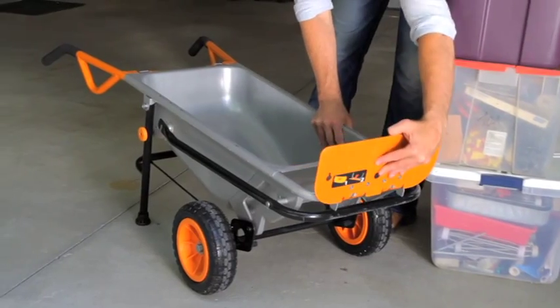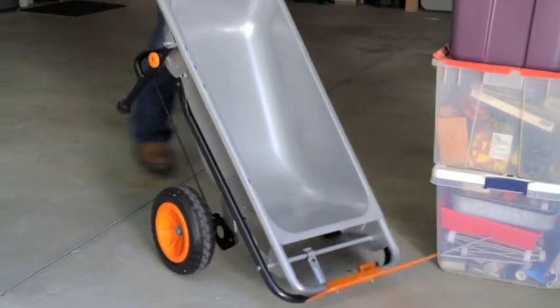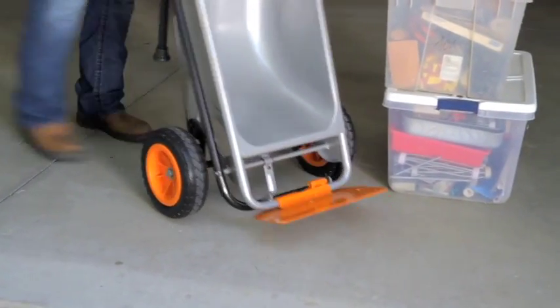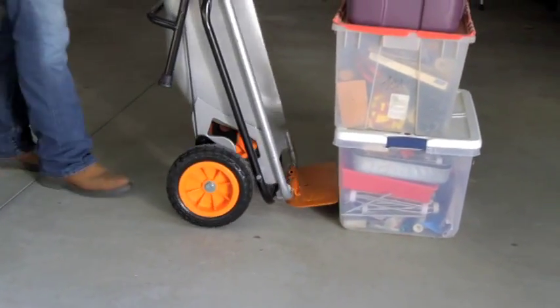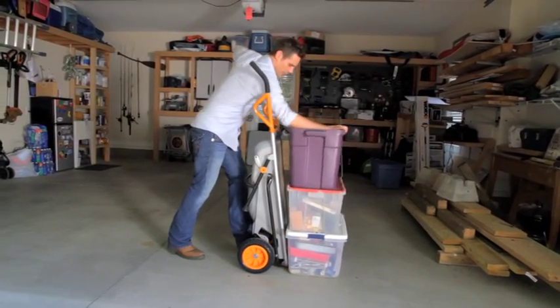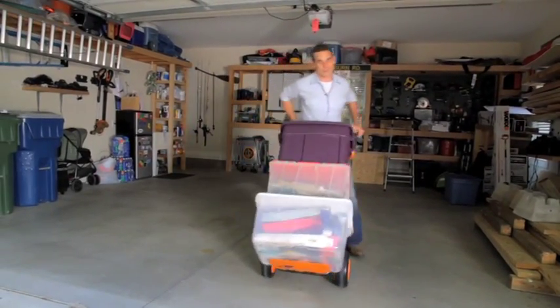Simply slide open the dolly flap, lift up your aero cart, pull the pin, putting it into heavy-duty dolly mode, and now you can simply and easily move anything you have up to 300 pounds just like that.